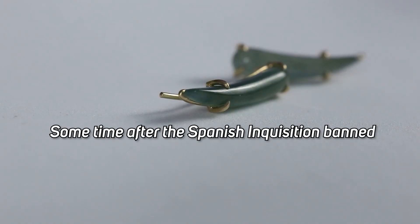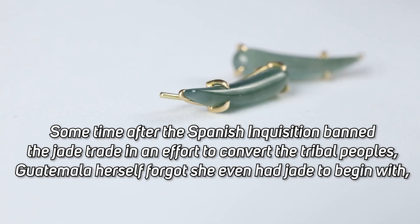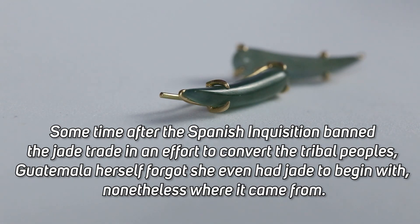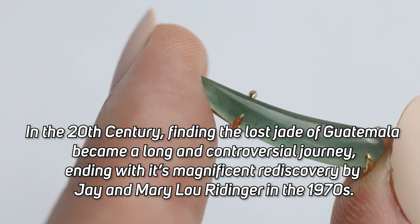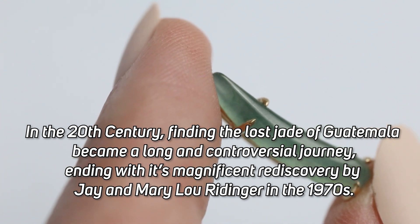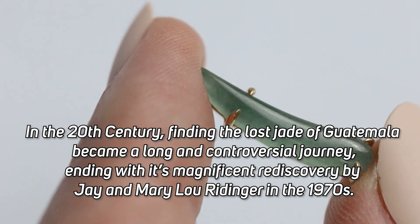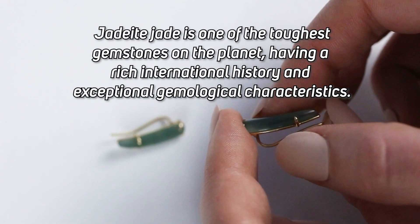Sometime after the Spanish Inquisition banned the jade trade in an effort to convert the tribal peoples, Guatemala herself forgot she even had jade to begin with — and where it came from. In the 20th century, finding the lost jade of Guatemala became a long and controversial journey, ending with its magnificent discovery by Jay and Mary Lou Ridinger in the 1970s.